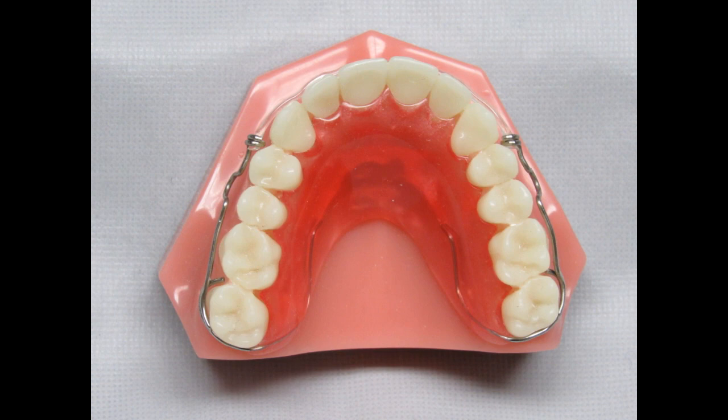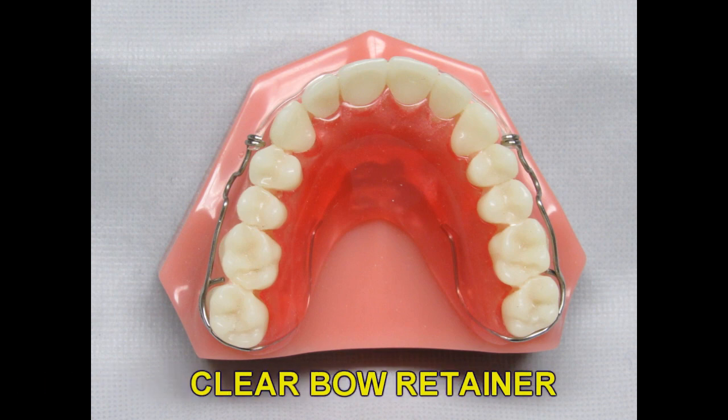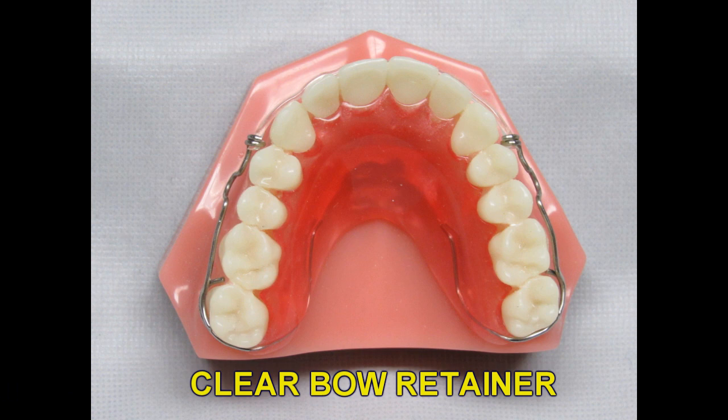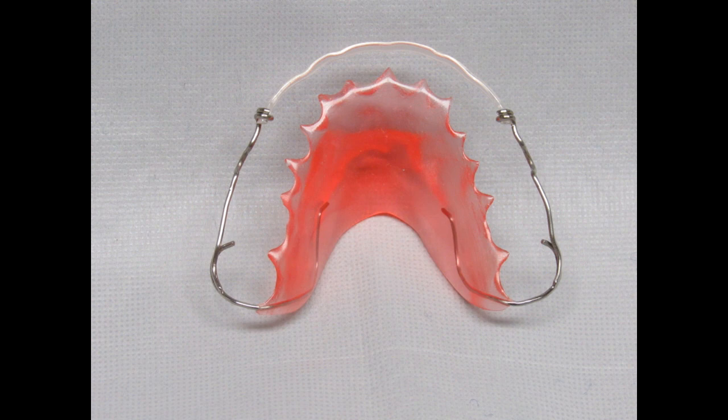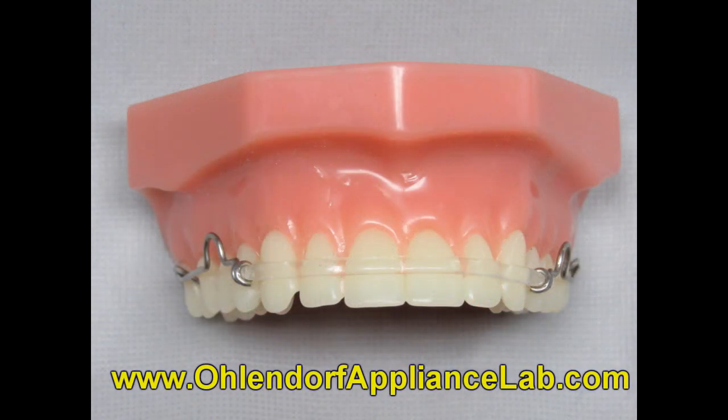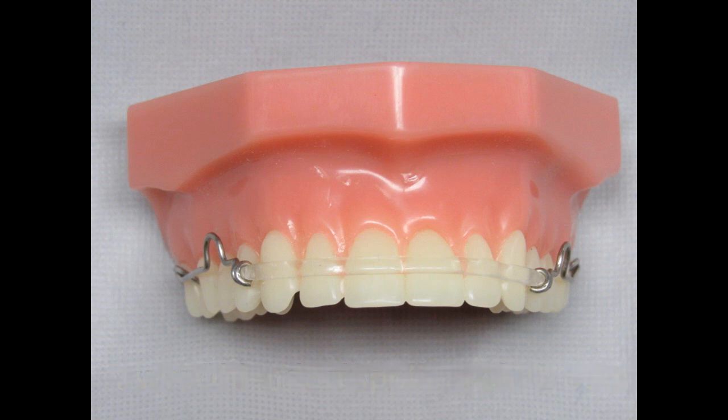Our newest retainer is the clear bow retainer. The concept is similar to the QCM but the material is different and more durable. The clear bow material is also heated to conform to the anteriors, but it is round like a wire. The biggest advantage of this material is it can be bent with a three-prong instrument like a wire if you want to put pressure to rotate a tooth or push it lingual. The material is very durable and won't stain. The clear bow retainer can be made on the upper or the lower arch and is also a great alternative for adult patients who have completed Invisalign or don't want any wire work to show.